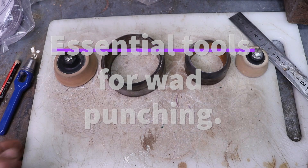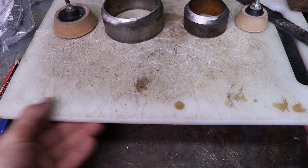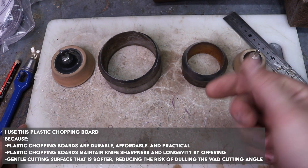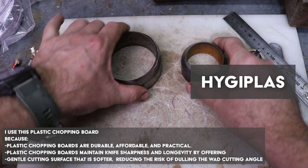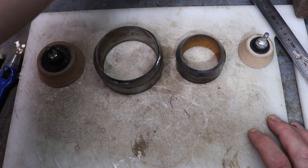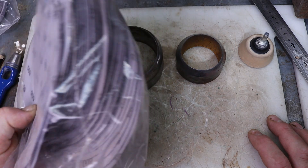What you'll need if you want to punch out your own discs is one of these plastic chopping boards — I'll put the name on screen. I purchased mine from my local woodturning club, and I go online and purchase packs of sandpaper discs of all different sizes up to 600 grit.